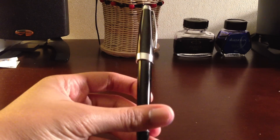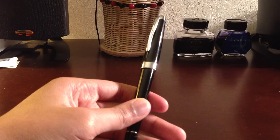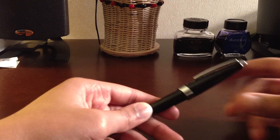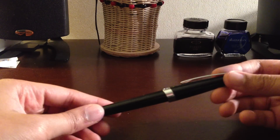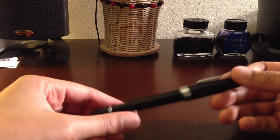So this is the Cross Aventura. It's just a black and silver version — I should say silver because this is not actual chrome, it's probably some cheap metal. A reason why I say cheap metal is because this pen was only $20.